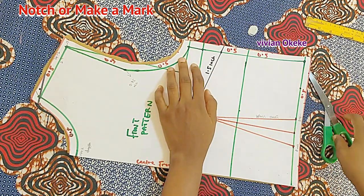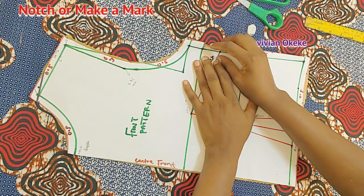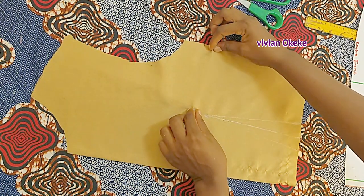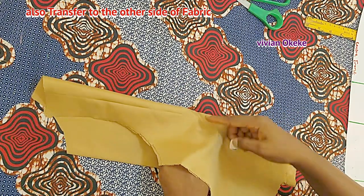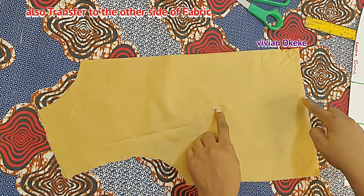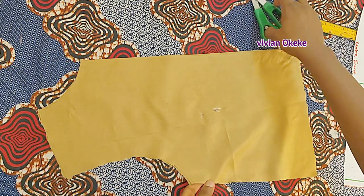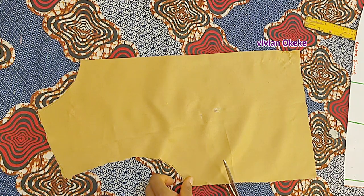Now I'll make a notch at the beginning of the bust dart as well — that's the bust line. Use your finger to press and transfer to the other side; use your scissors to make notches at the wider side of the dart. You can see the notches are obvious, and when sewing I can sew in my bust darts. Notch just enough so it's obvious — not too much so you don't damage the fabric.